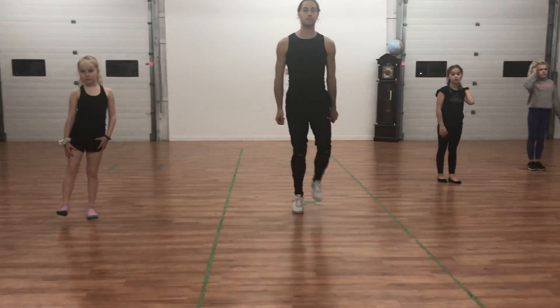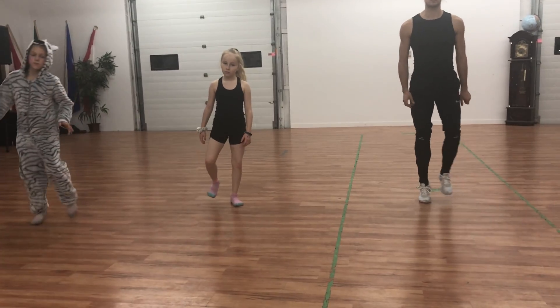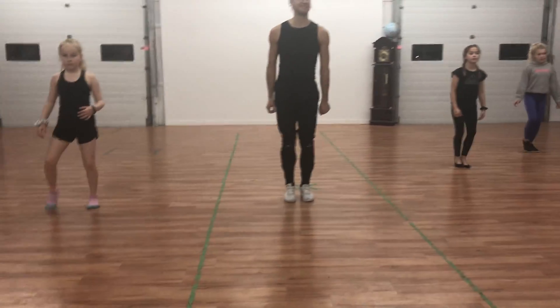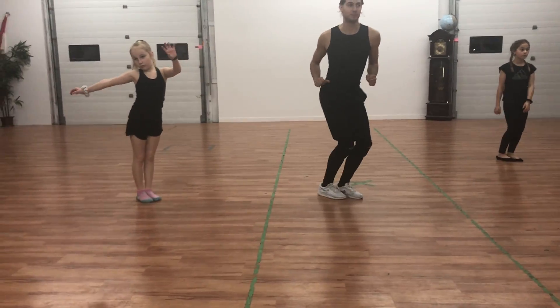Now we do a cramp roll in: toe, toe, heel, heel, then out — toe, toe, heel, heel, then in — toe, toe, heel, heel, double heel right, double heel left, repeat. Toe, toe, heel, heel in — toe, toe, heel, heel out — toe, toe, heel, heel in — double right, double left.